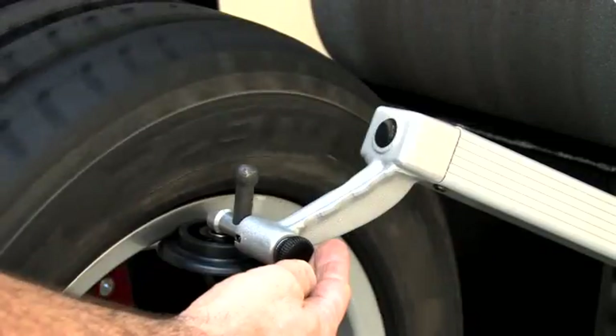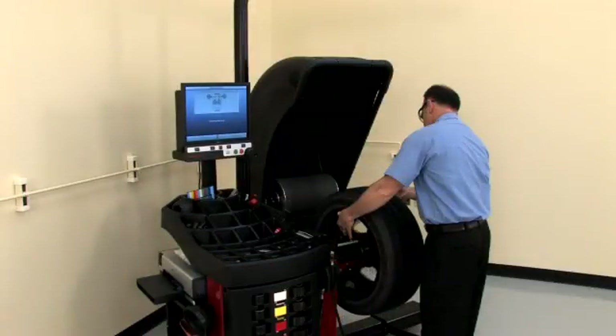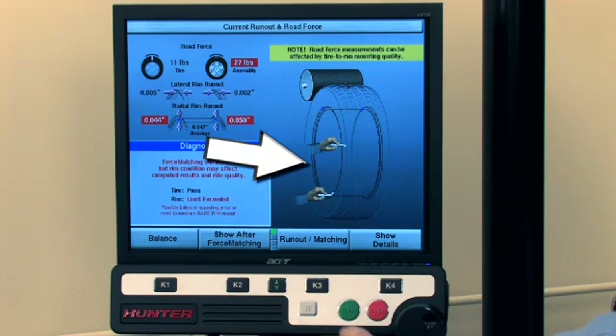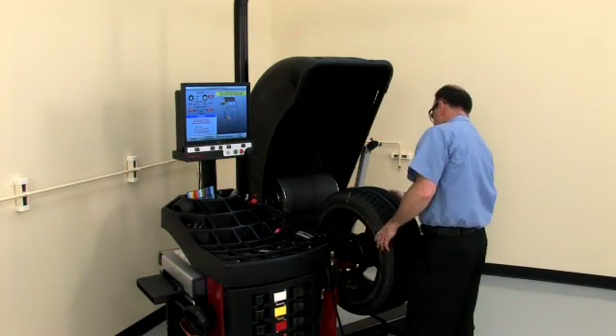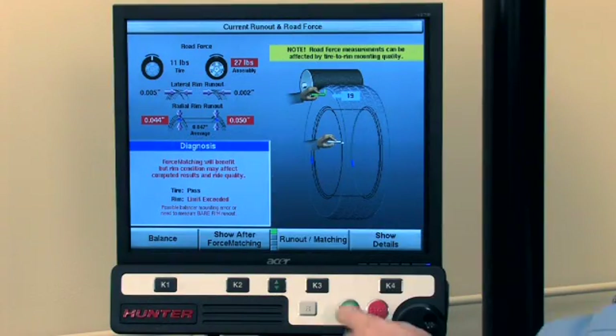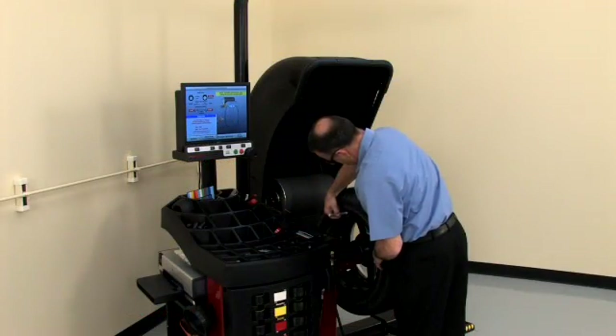For the best measurements, hold the arms in place with your fingertips. When the wheel stops, the display will update and show the measurements and the index mark locations. Press the Start button to servo the tire index location to top dead center. Mark the tire. Press the Start button again to servo the wheel index location to top dead center and mark the wheel.